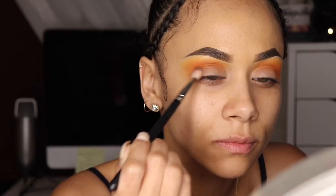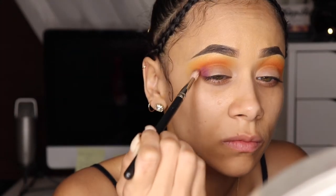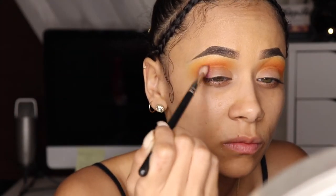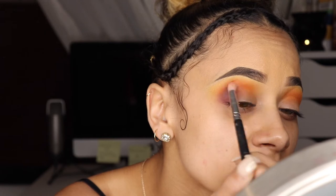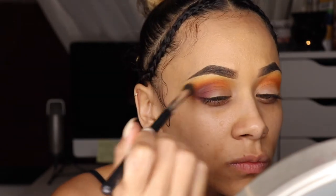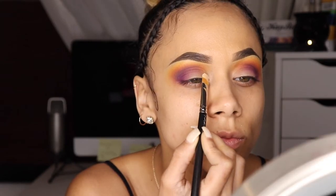Then I'm going in with this purple shade and adding it right on my outer corner. I'll also start blending this into my crease, keeping it about halfway in and keeping the purple really tight. Then I'm going to take this dome-shaped pencil brush and blend out the purple with some more orange, and then blend the orange out with some more yellow.